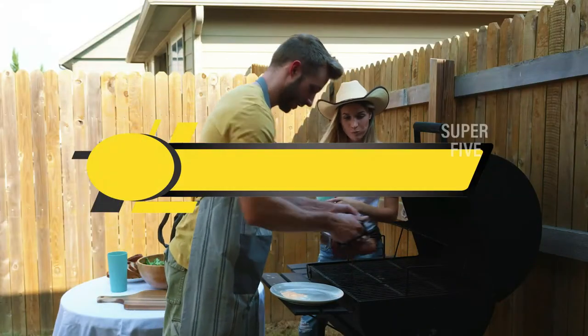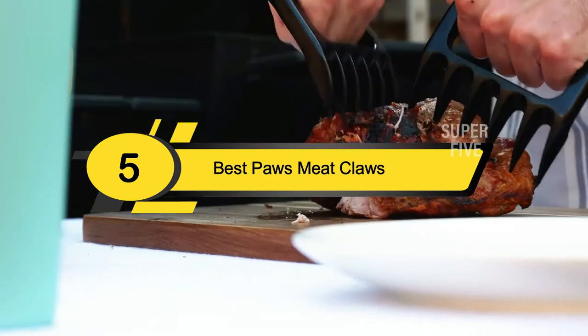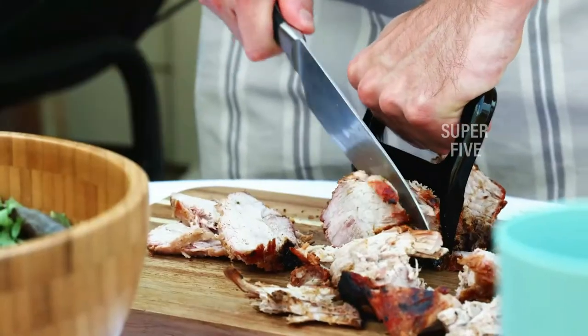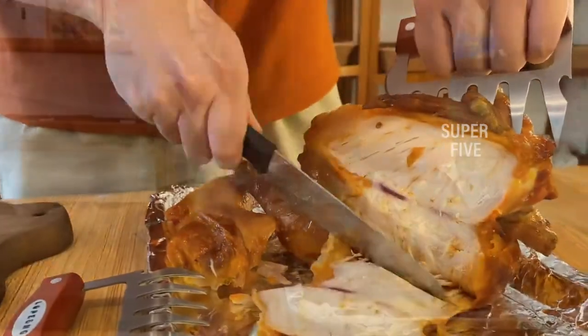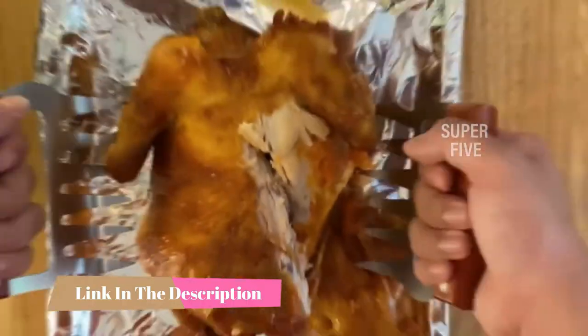Hi everyone, today we're going to take a look at the 5 best paws meat claws on the market for this year. First we're going to show you our 5 best picks, then we'll talk about what you should look for before buying paws meat claws. You can find timestamps and links to all the products we mention in this video down in the description below.